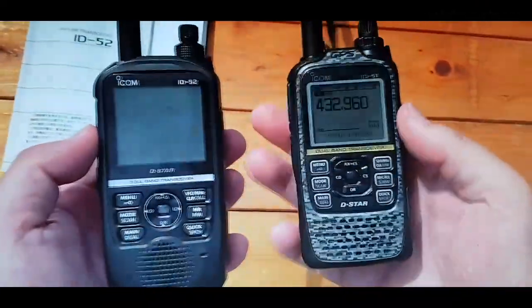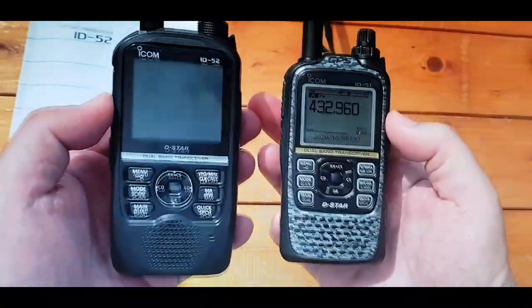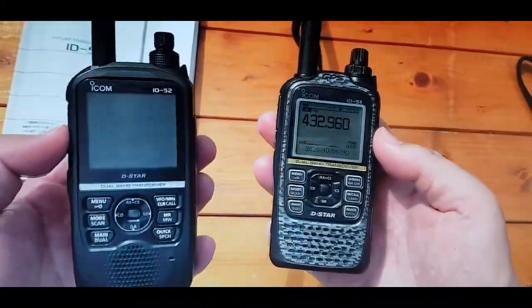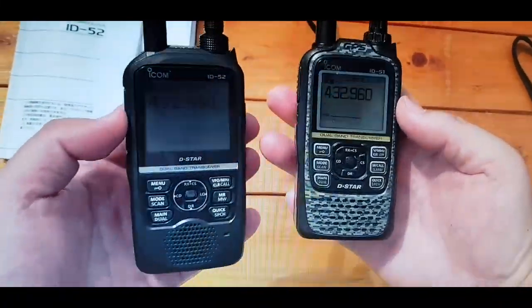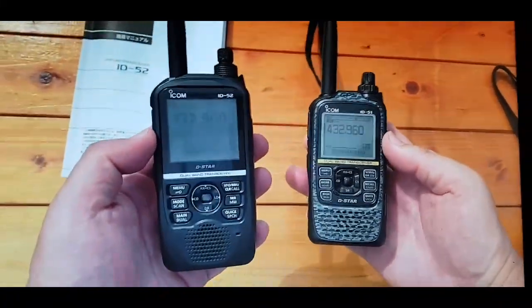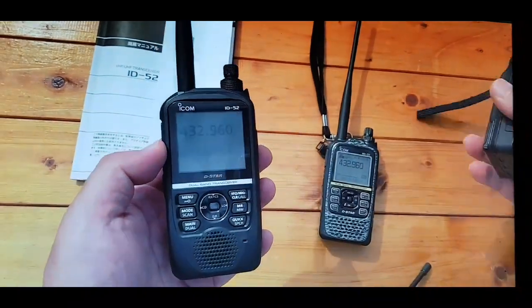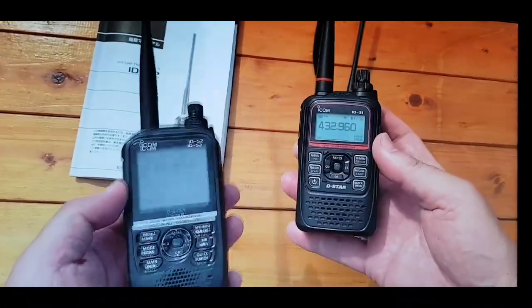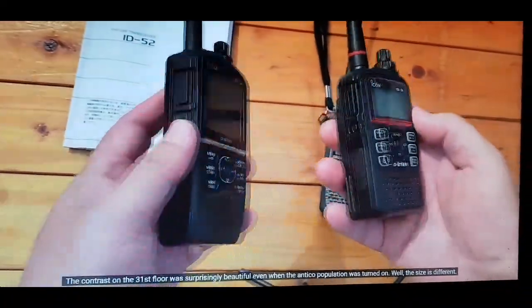Just a quick comparison here with the new ID52 from ICOM and the ID51 Plus 2. You can see the size difference there. The ICOM ID52 does look a lot bigger, and here we have the ID31. You can see a size comparison there.